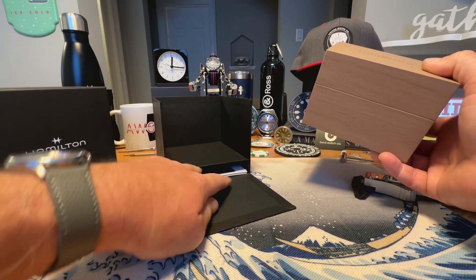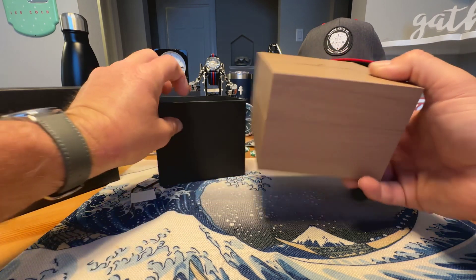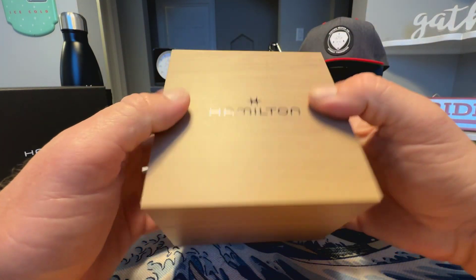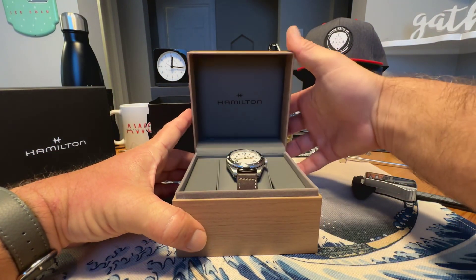Under here you've got your warranty card, booklets, and everything — your standard kind of faux wood Hamilton box. Hamilton does a decent job with presentation.